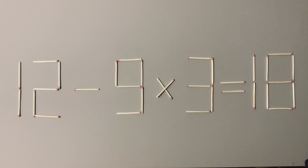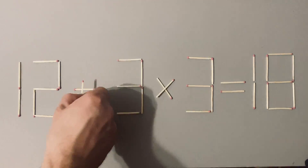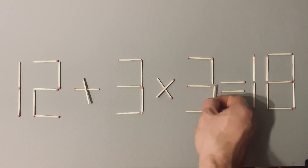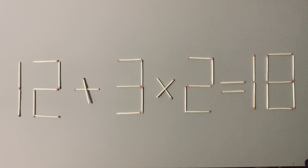To solve it, you need to do like this. One we put here, and this we just swap. Now we have a correct equation and the puzzle is completed.